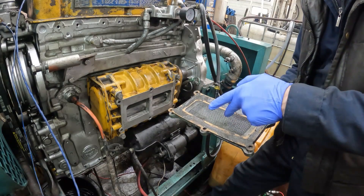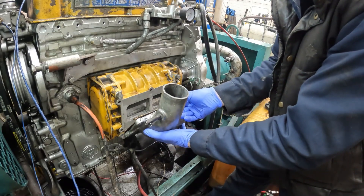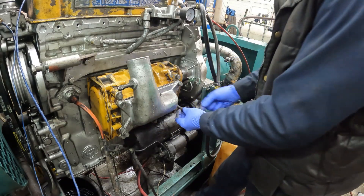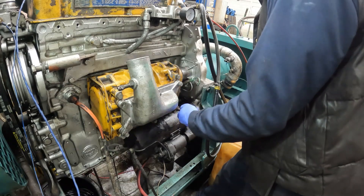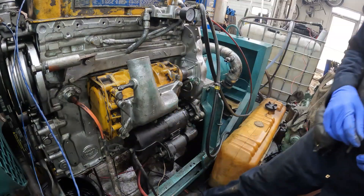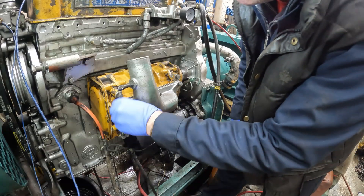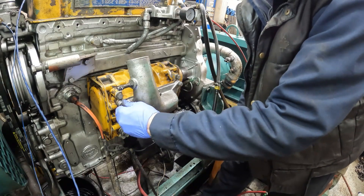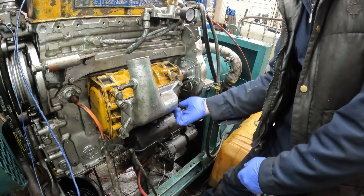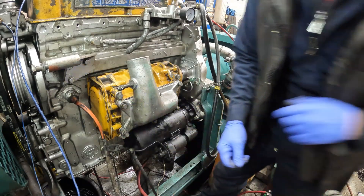New gasket with a screen - we've got Permatex number two on one side of the gasket and then Permatex Ultra Black on the other side. The reason for that is I want to be able to reuse the gasket. If I put adhesive on both sides it'll tear the gasket.